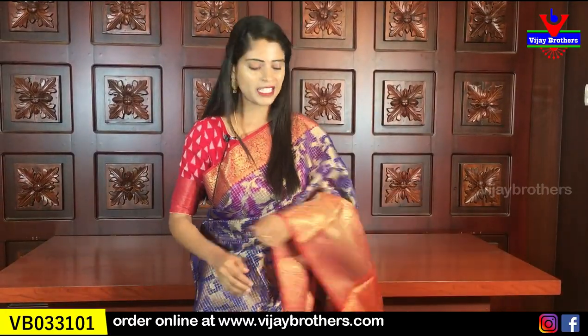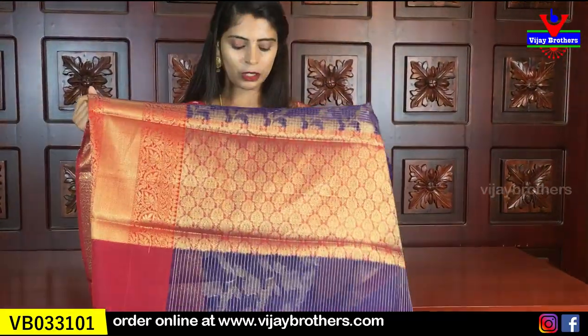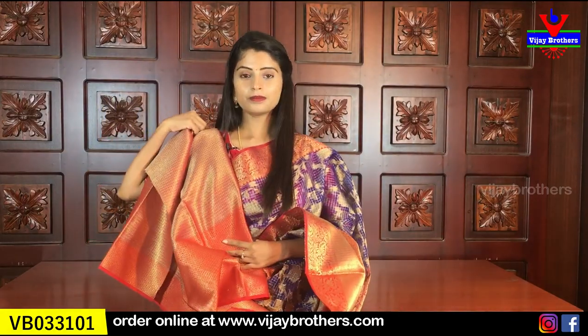At the bottom there is a creeper spread with flowers and leaves. The color is very nice and there is a contrast weaving blouse included. The color throughout is very beautiful.